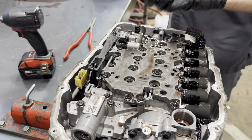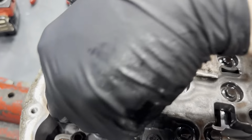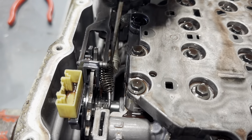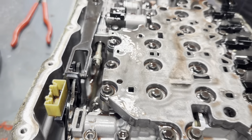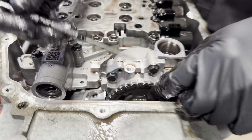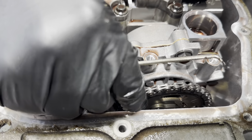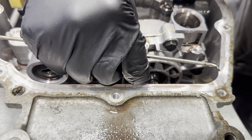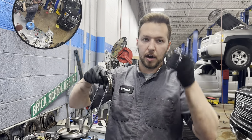Now we're going to go ahead and disconnect our manual valve from our manual shift shaft assembly. There we go, he just came off. And then we're going to disconnect our driven sprocket from our drive link and slide our chain off. So we've got our drive sprocket, our drive chain, and then our driven sprocket.